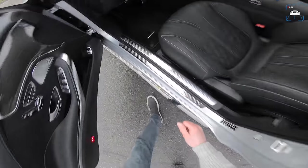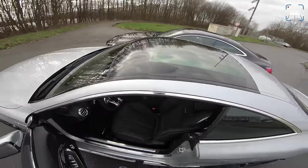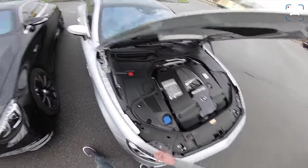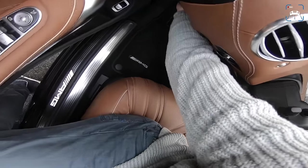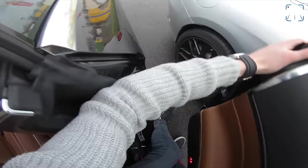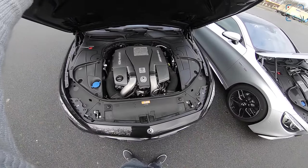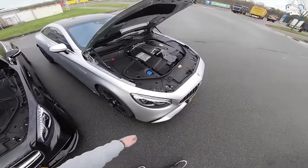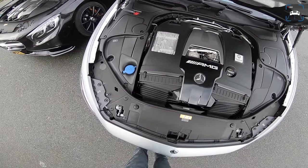Let's take a look at the engines. In here we have the old V8 5.5-liter M157, and in here is the new 4-liter V8 biturbo M178 with that hot-V configuration, with the turbos inside the cylinder bank.